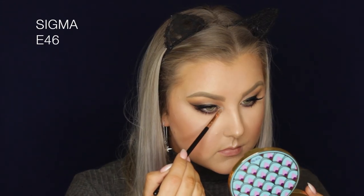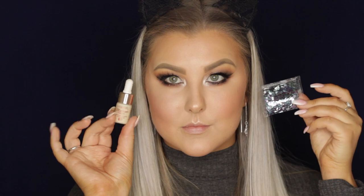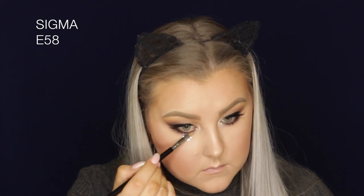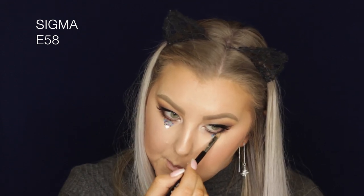Going in with a brown pencil in the lower waterline and applying some lower lash mascara. Then to highlight the inner corners, I'm taking the white shimmery shade from the Tarte palette with an inner corner brush. Then going in with some craft glitter — it's really chunky, so be careful not to get it in your eyes. I'm using glitter adhesive and applying the glitter underneath my eyes.